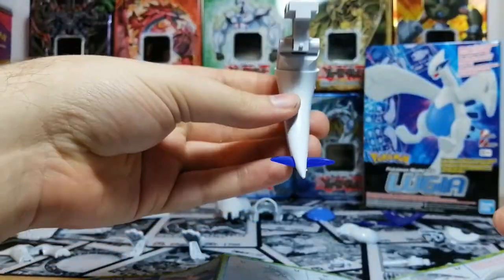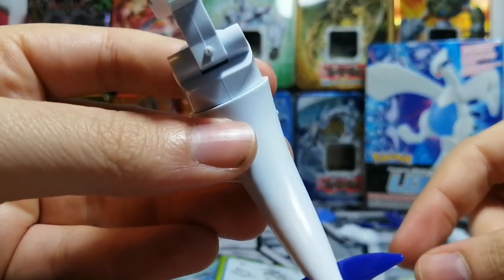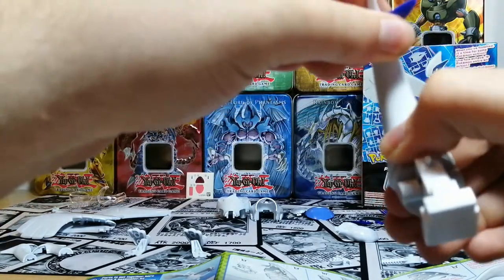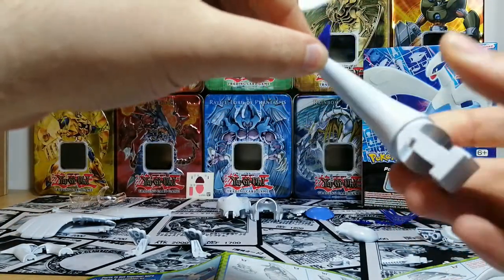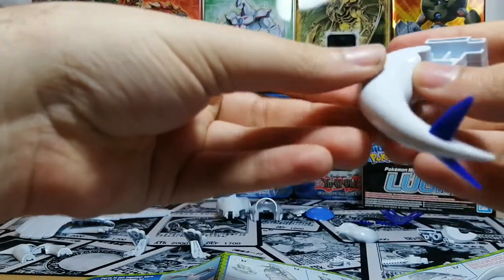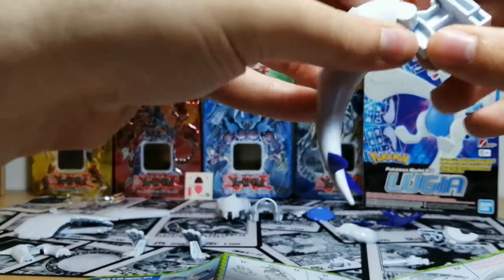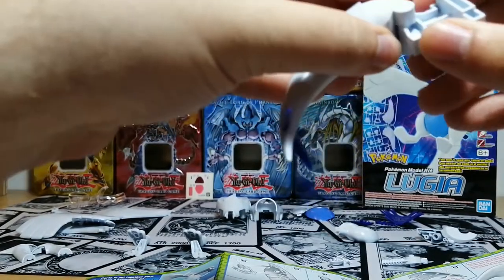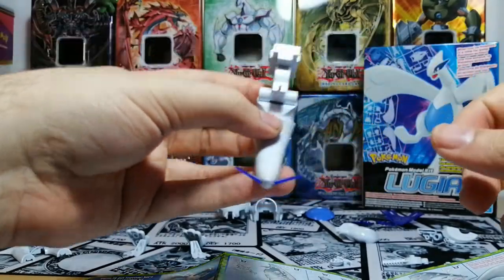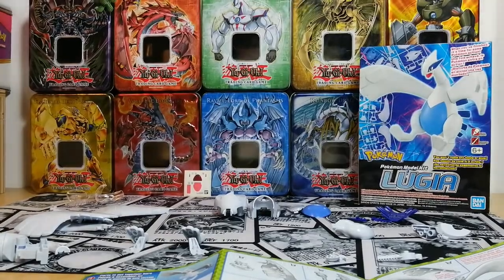Now we have a tail. There are little bits that will show if you don't take care of them first, but you can always sand those off after if you're more into assembling than perfecting. The tail does get to move, though it's not great — I'd probably sand off a little bit on the inside of this if you want it to move more easily.